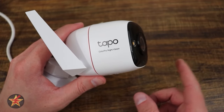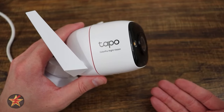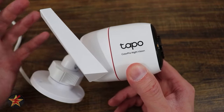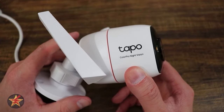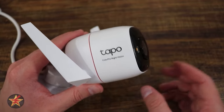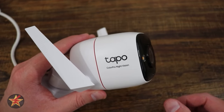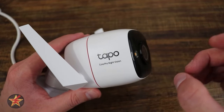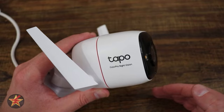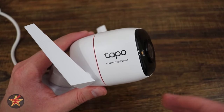Comparing these numbers to the Tapo C320WS — these are higher, but you get more processing. One thing to consider: this camera connects directly to your Wi-Fi access point. Unlike some outdoor cameras, especially battery-powered ones that require an extra hub, this camera connects directly to your Wi-Fi with no hub needed.